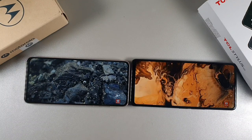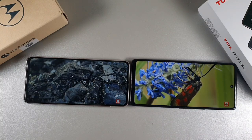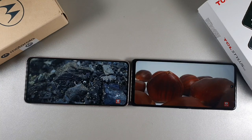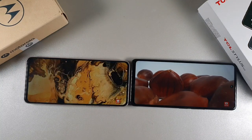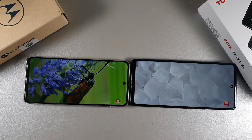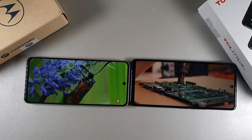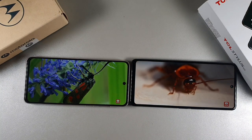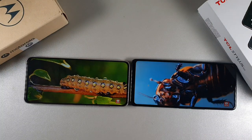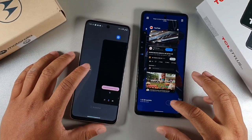The Moto G Stylus has a 720 by 1600 resolution and the TCL has 1080 by 2460. Both use IPS LCD displays — the TCL at 500 nits brightness. Screen sizes are 6.5 inches on the Moto G and 6.81 inches on the TCL. Screen-to-body ratio is very close: 84.5% on the Moto and 84.9% on the TCL. Pixels per inch are 270 on the Moto G versus 395 on the TCL.